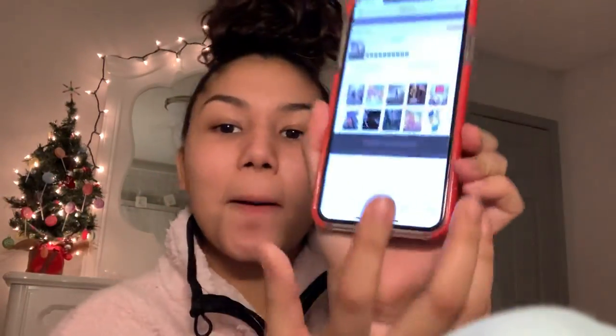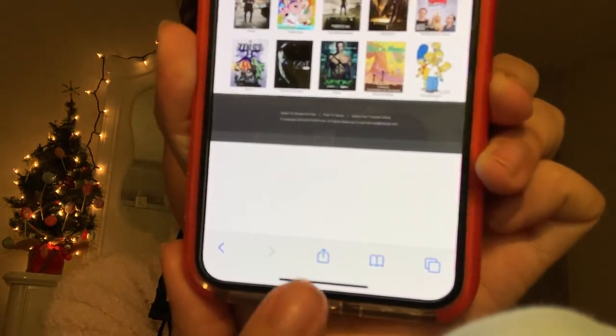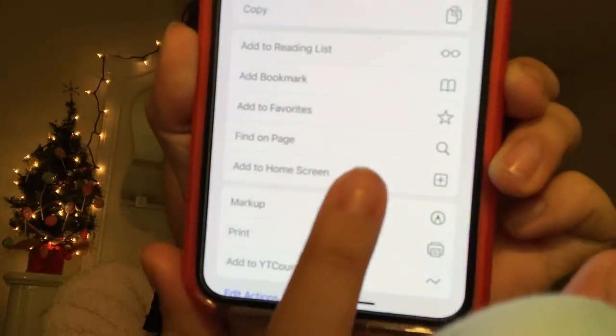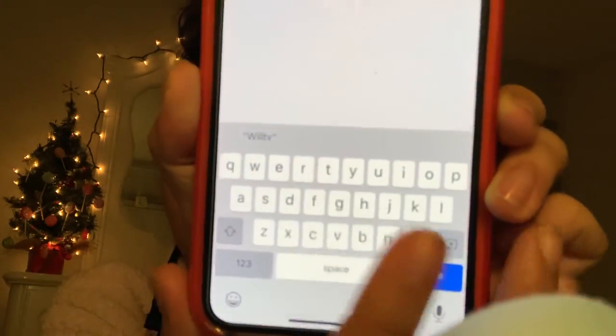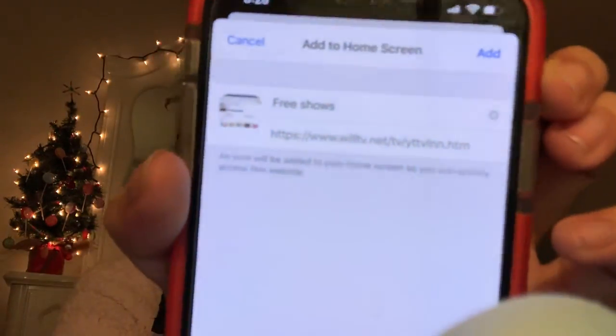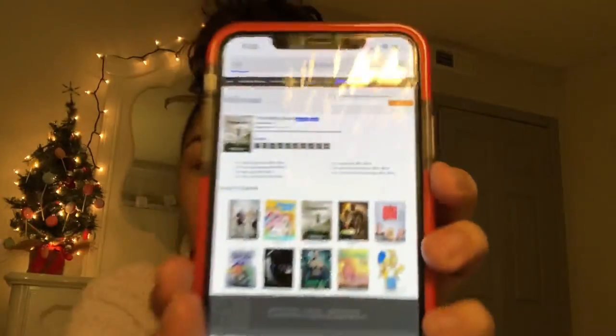Let's say I want to add it to my lock screen. What you're going to do is click this little box with an arrow, then go to 'Add to Home Screen.' Click it, and you can name it — I'll call it 'Free Shows.' You can even add emojis. Then click Add, and there's the little icon right there. You click on it and it'll redirect you exactly to where you were.